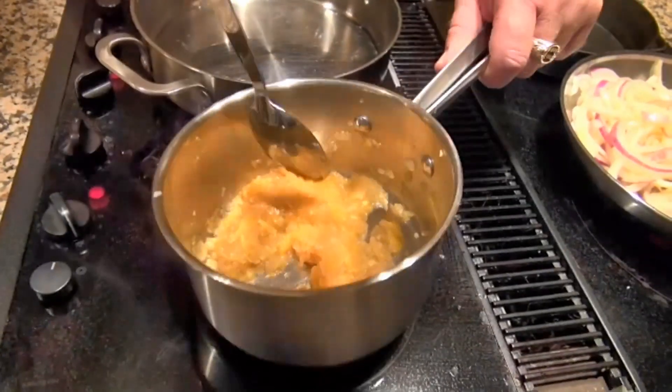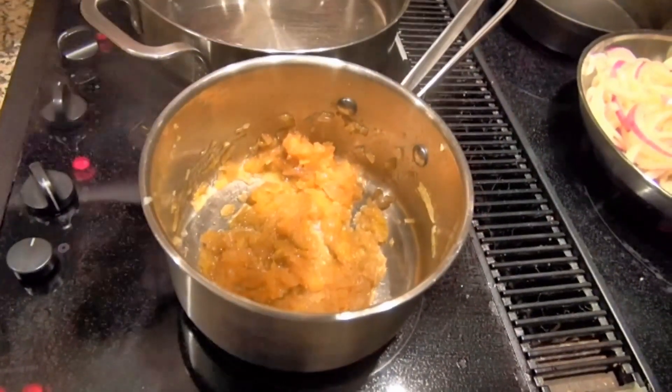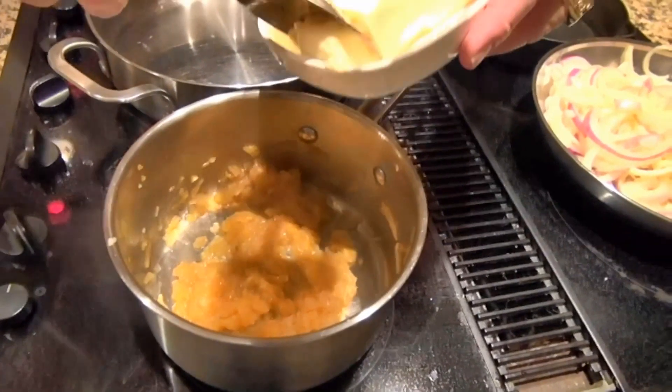You can see how we've reduced everything, and now we're going to start adding butter just a little bit at a time.